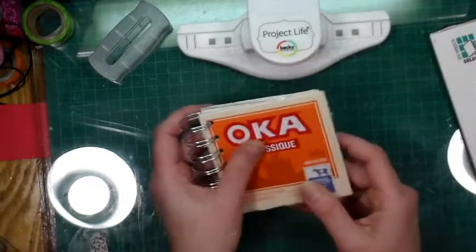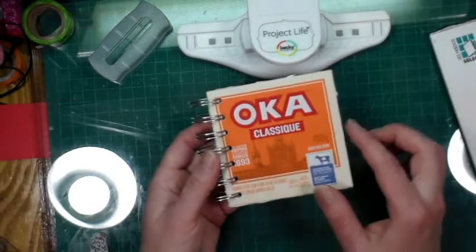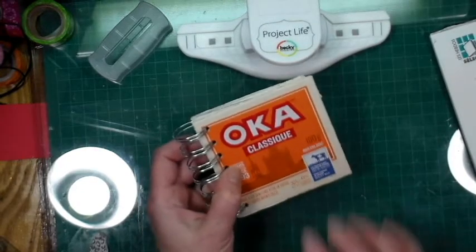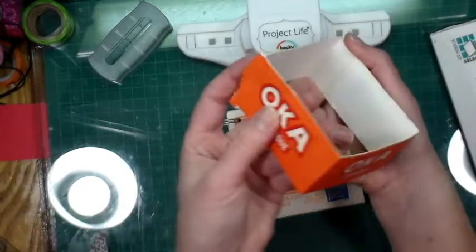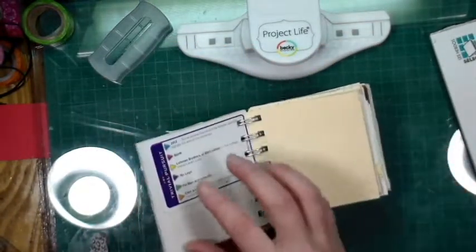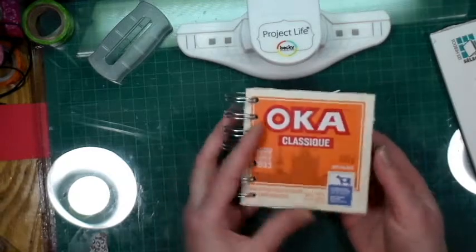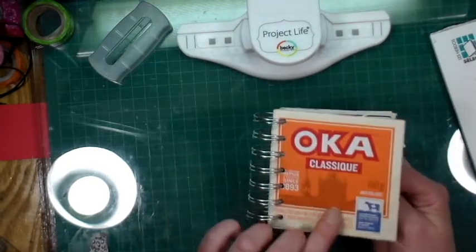I decided to make this little book for my Etsy store and I'm going to be putting my stamp on it. This is a cheese box — I took off the sides, so basically these are the sides and they came off really easily. I was left with this and I thought it was going to be really cute because it's unusual and just fun.